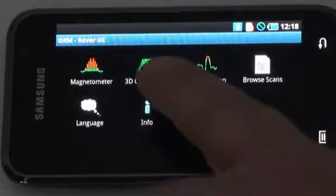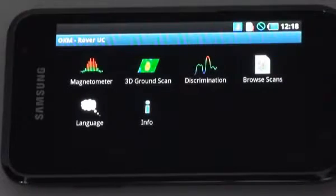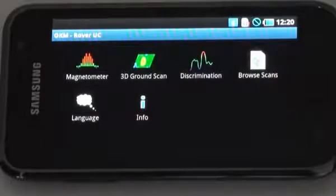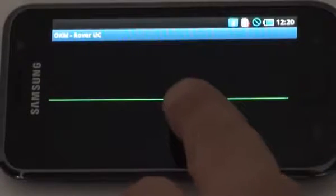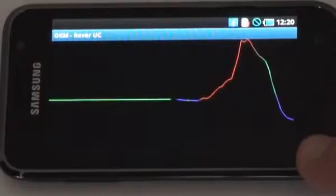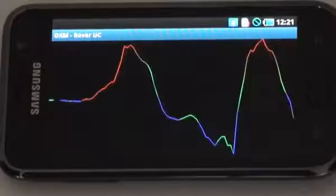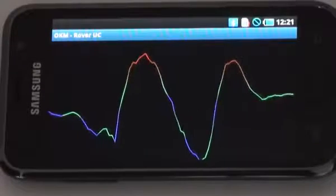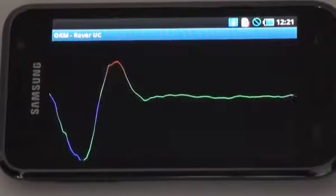For 3D ground scan, push here; for discrimination, push here; for browse scans, push here. When I push on discrimination, you can see it's searching for the Bluetooth. Now the Bluetooth is active, and here we're going over a ferrous target — it goes up and comes back down. When you're not going over anything, it pretty much holds itself still.